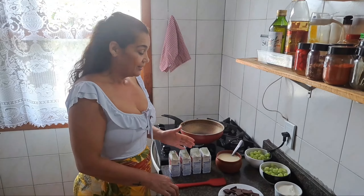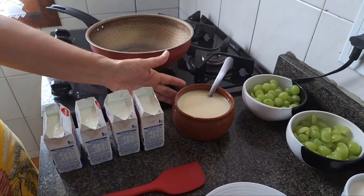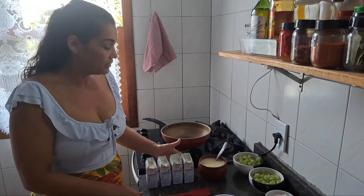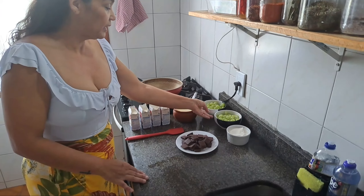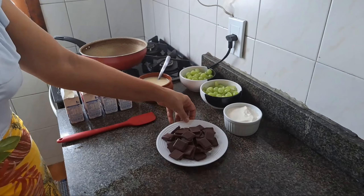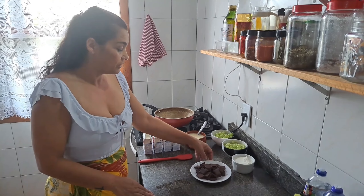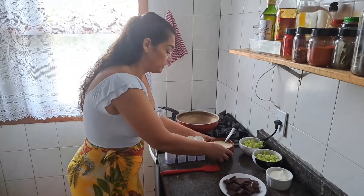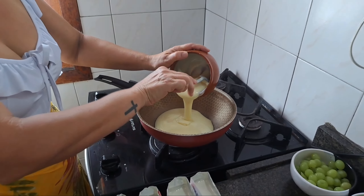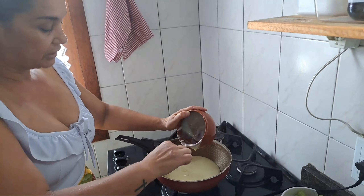Nossa saúde! A nossa sobremesa vai ser uma sobremesa cremosa com uva. Pra fazer o creme, vou usar uma caixinha e meia de leite condensado e quatro caixinhas de creme de leite. Aqui a gente vai usar a uva sem caroço pra decorar as taças. E aqui vou fazer o ganache, que é creme de leite — uma caixinha — com 200 gramas de chocolate meio amargo. Essa sobremesa não fica muito doce porque leva quatro caixinhas de creme de leite.